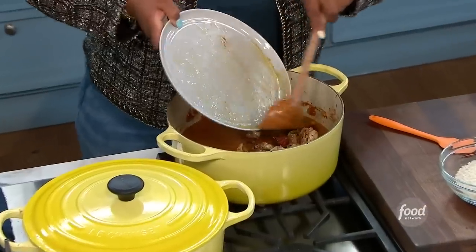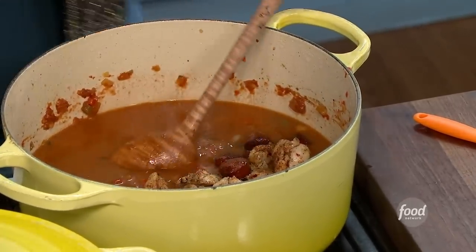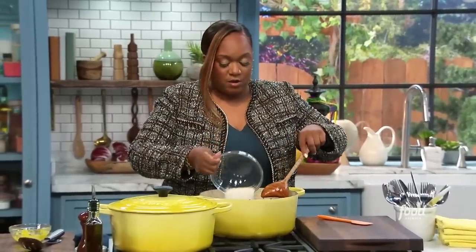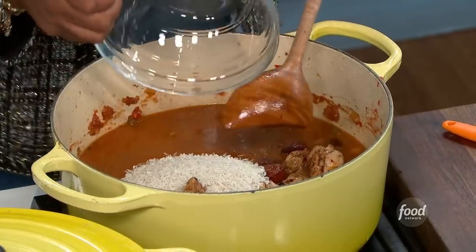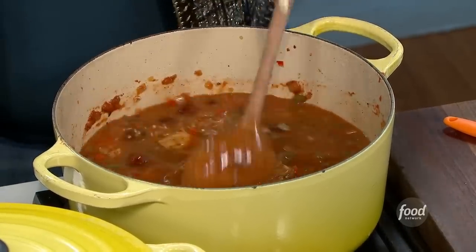We're going to add our chicken and sausage back in — with all that greasy juice, all back in. And then some rice. You can use long grain, short grain, whatever you like. I'm not washing the rice for this, because you do want that starch to hang out and impart a little bit of thickening to our jambalaya.